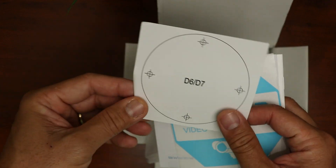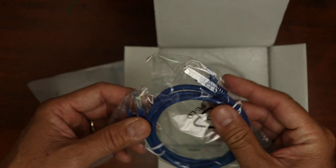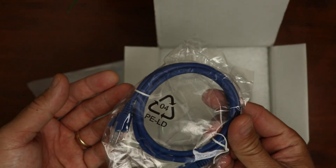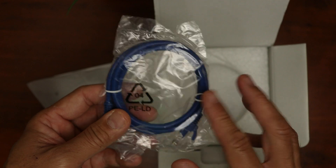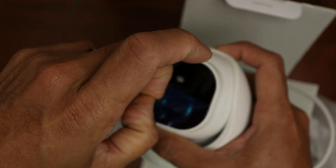Opening the box, you will see the mounting template, window decal, and a quick start guide. There is also a short Ethernet cable — I'm not sure why Reolink keeps including this, because you're not going to be able to use it; it is too short. Then we have the camera itself, a turret type.